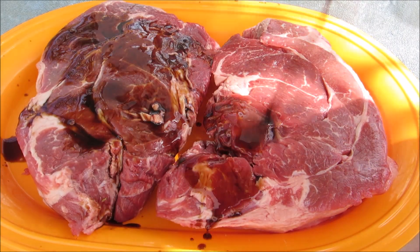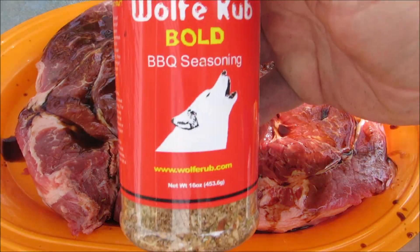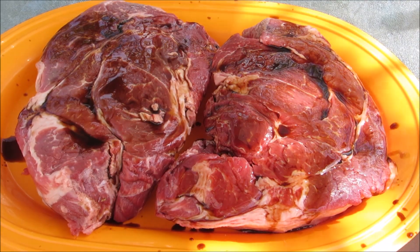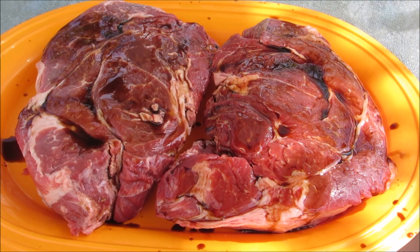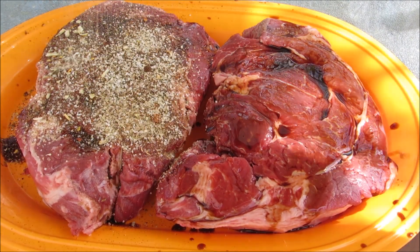I'm going to liberally splash them with some Worcestershire sauce, then give them a generous coating of Wolf Rub Bold. You don't have to use Wolf Rub Bold — you can use whatever kind of barbecue rub you like on beef, and if you don't have any barbecue rub, salt, pepper, and granulated garlic will get the job done.